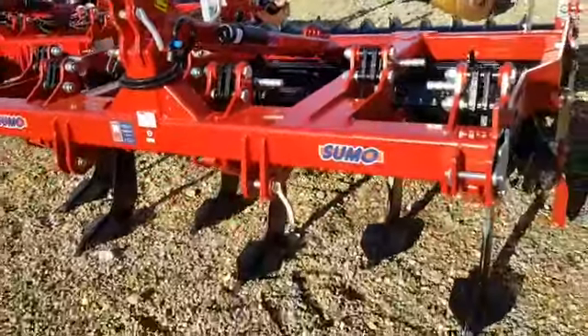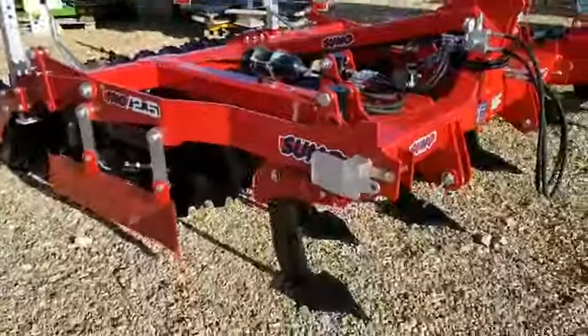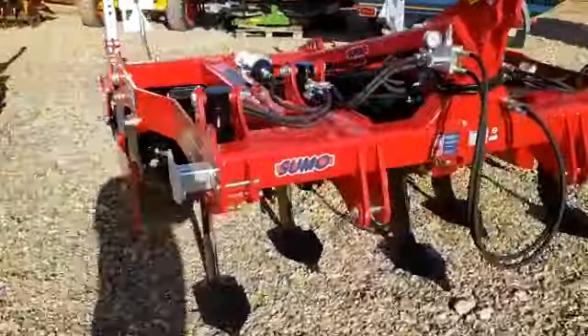So that's another three meter six-leg, and then we have the two and a half meter which is an auto reset five-leg machine.